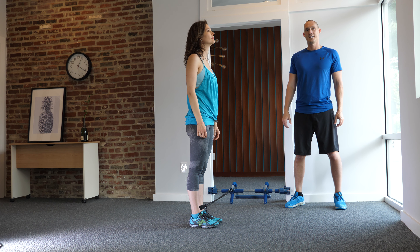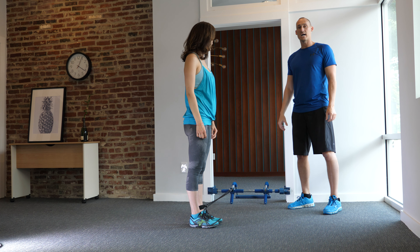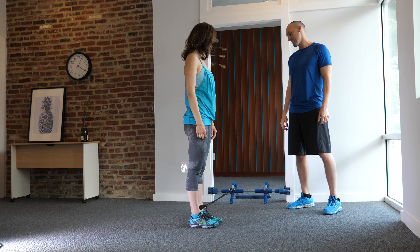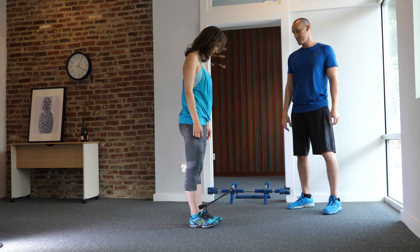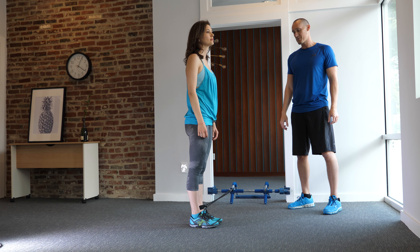Sidestep to squats. For this exercise, you'll have the core unit attached to the bottom of your doorway. You'll need at least one elastic band attached to the core unit as well, and then we'll use the strap attached to the end of the elastic band and wrapped around your ankles.